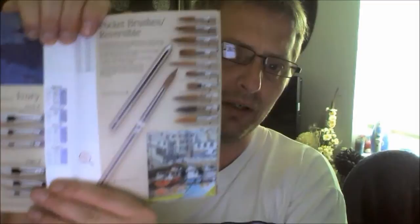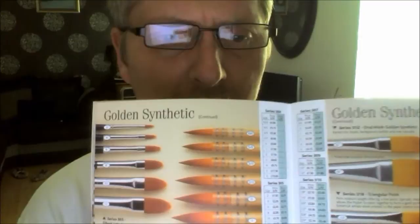You can go to their website and request a free catalogue like this, like I did. And there are just so many brushes for all different types, for all the different artists. You've got synthetic in here — like a golden synthetic, and then you've got another golden synthetic but that's more for the canvas artist.